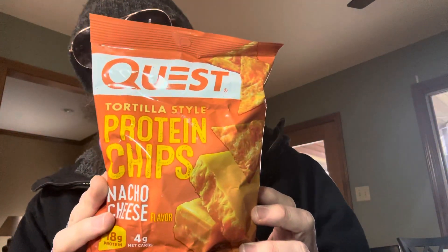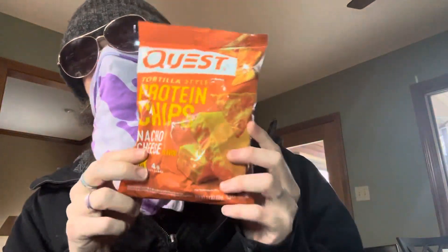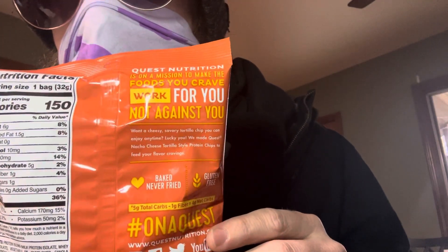Beard here, coming at you with another review. Today we have the Quest Protein Chips Nacho Cheese. These things are fucking expensive, but if you're like me and you're gluten-free, you kind of need stuff like this.